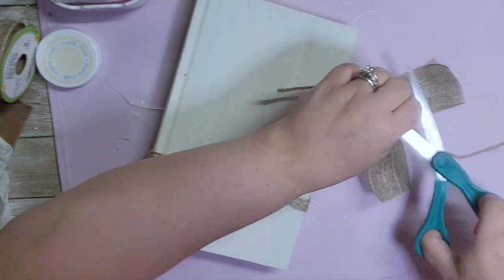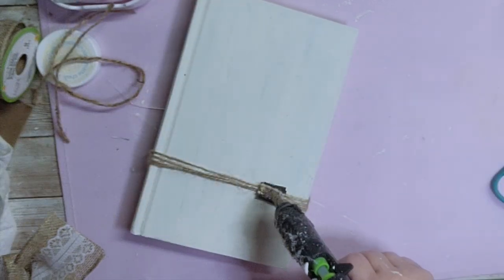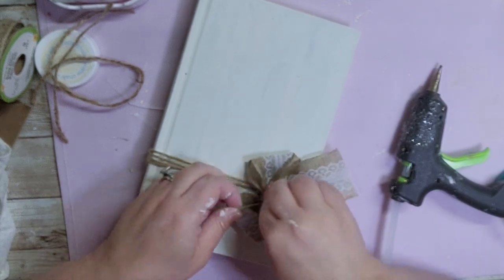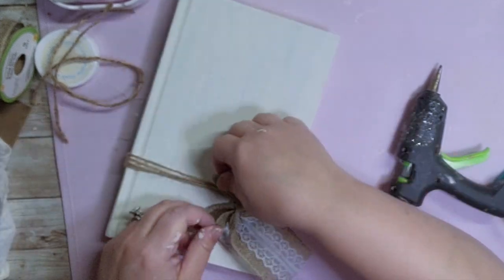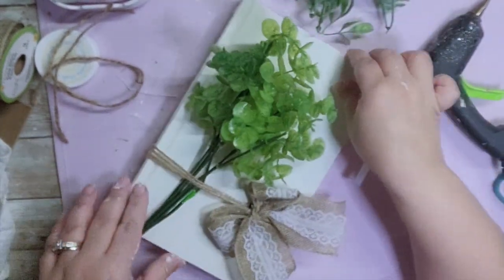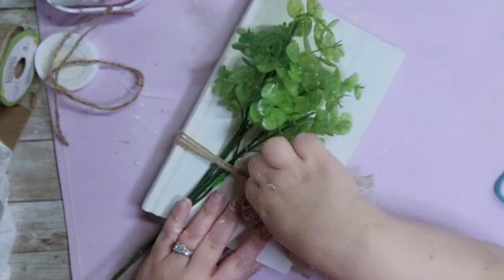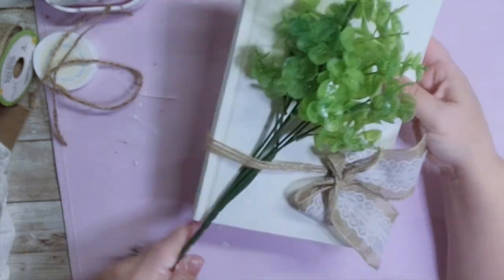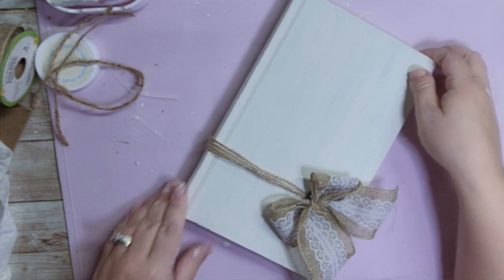This is for all those things you use every day or want easily accessible but don't want to be seen. I'm going to show you here how you could dress it up — you could stick a plant in it, or I'll probably put something on top when I place it. Stay tuned for that video to see how I decorate it, but there you go — a really easy box to hide all of those things in your bedroom or bathroom.